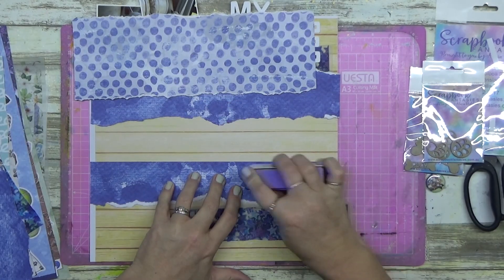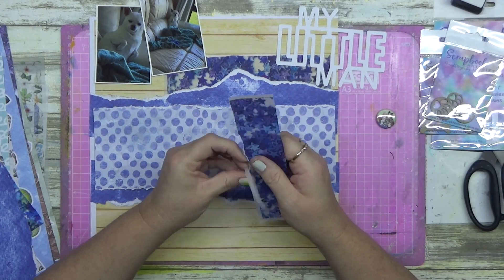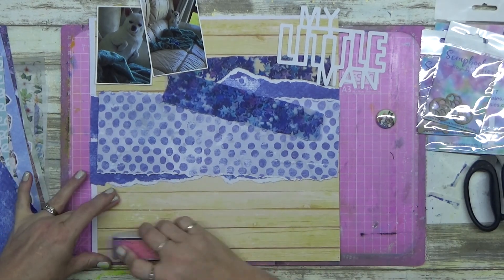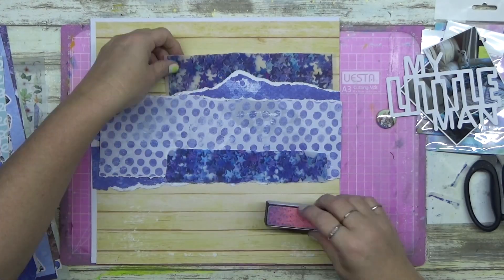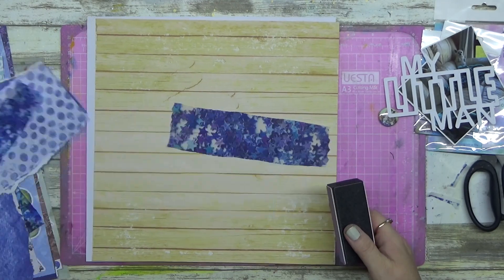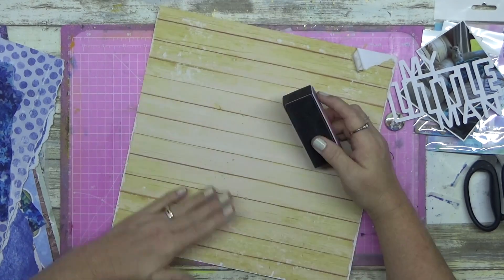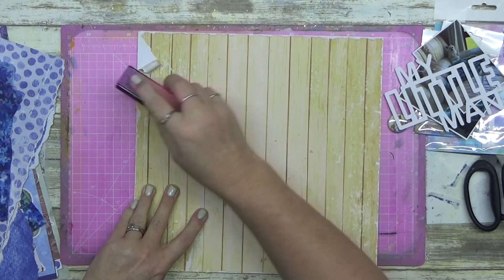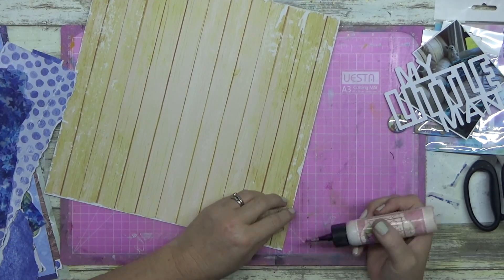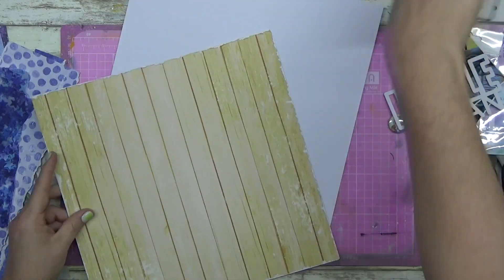It's got three different grits of sandpaper on it and it's really good for roughing up your pages and making them look distressed. I was loving this background but it looked too perfect - not as rustic as I wanted. See how I'm going around the edges - it roughs it up, takes a little bit of color off, makes it grungy. I'd never done it to the entire page before.